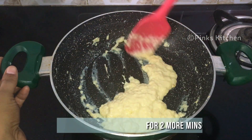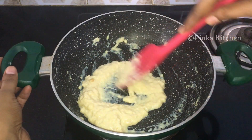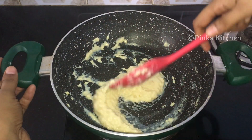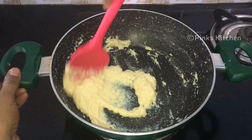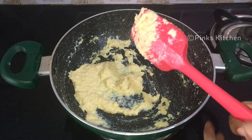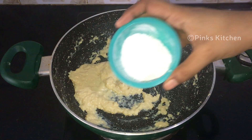After 10 more minutes it's almost done, so continue to mix for two more minutes. After two minutes the kova is ready — it's very thick. Add two tablespoons of powdered sugar and mix it well.